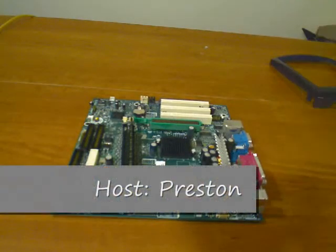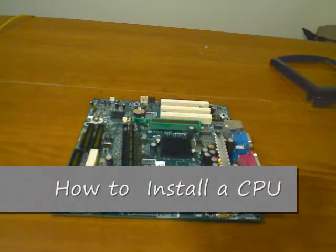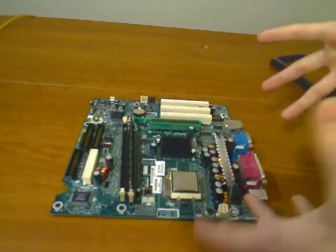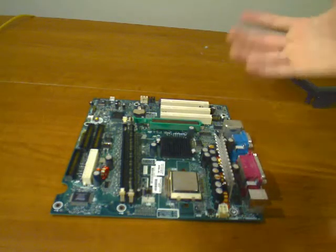This is a simple tutorial on how to install and uninstall your CPU from your computer. I have the motherboard completely out so you guys can see it better. When it's installed, it's going to be the exact same way to do it, only you're not going to be able to see everything as clearly.